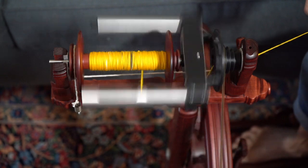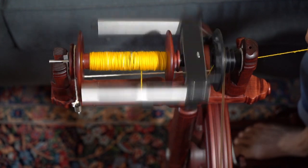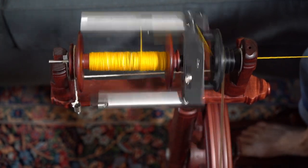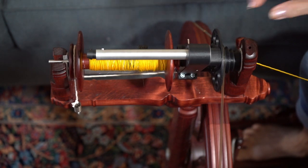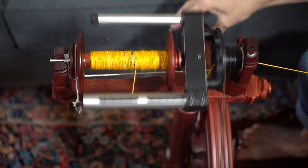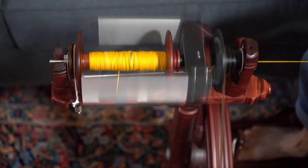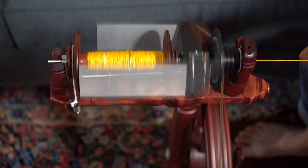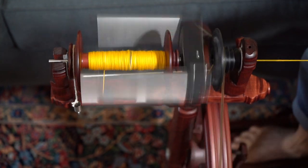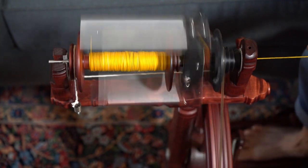To do my joins, I would first do my join and then stop and turn that on. Now I have it joined and I'm going to turn on this little toggle switch. Can you see that moving? It's going to deposit the yarn really evenly on the bobbin. I'm going to spin a little bit and you can see how it starts to fill up going back and forth.